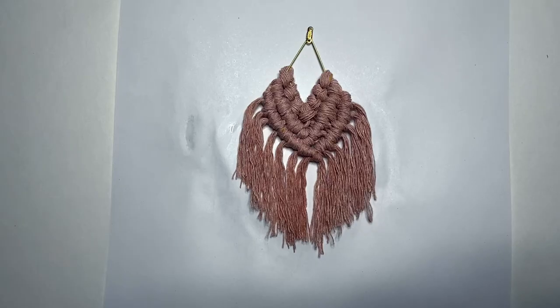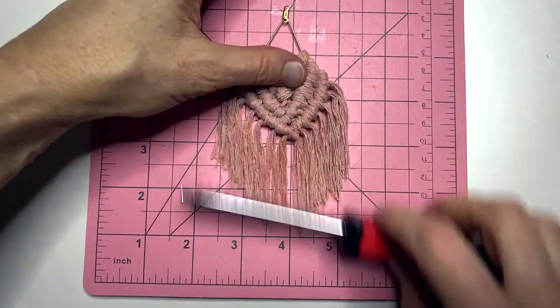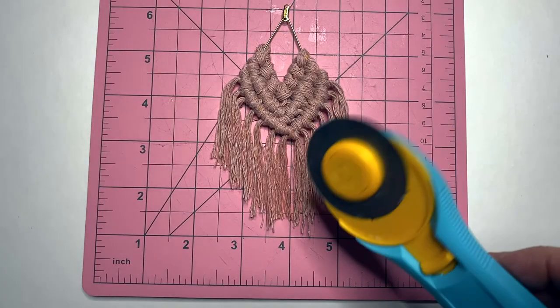Now that that's dry, I'm going to transfer it to a cutting mat and give it a little comb. I'll use my rotary cutter and trim the edges.